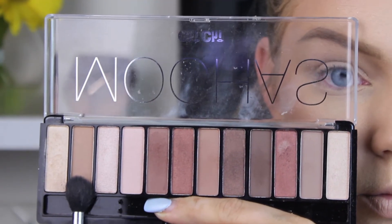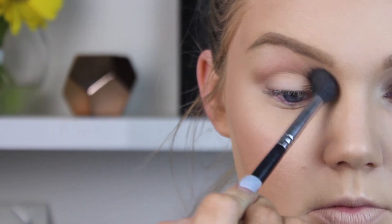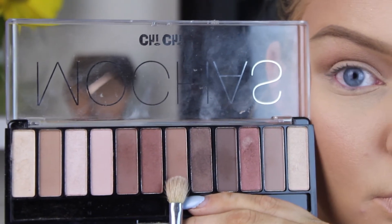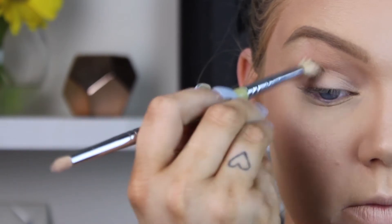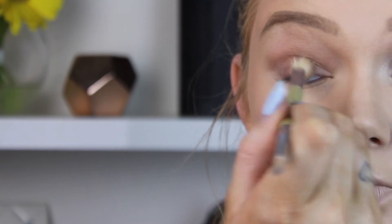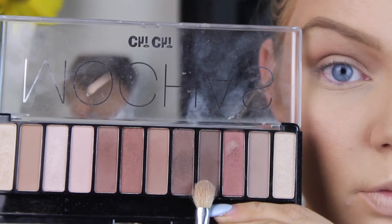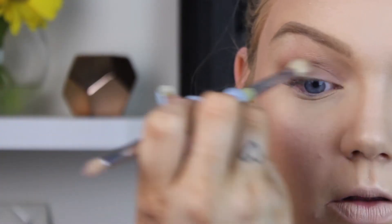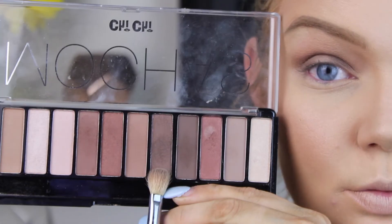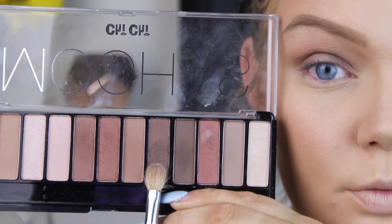For the eyes, I'm using the Chi Chi Mocas Palette, which is their newest palette. I'm taking a matte transition shade first, then going in with a warmer-toned brown on the outer edge and inner corner to start the halo effect. Then I'm using a darker, cool-toned brown and repeating the same placement, which makes it easier to blend everything together.